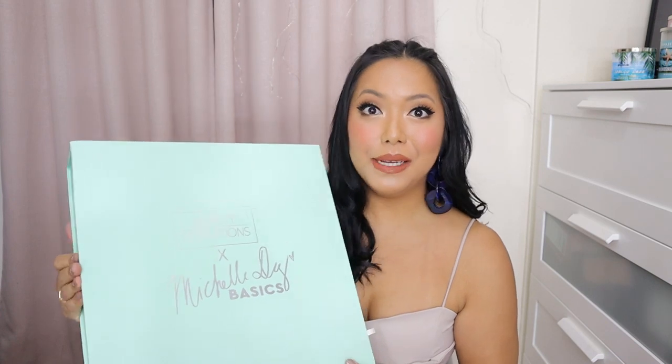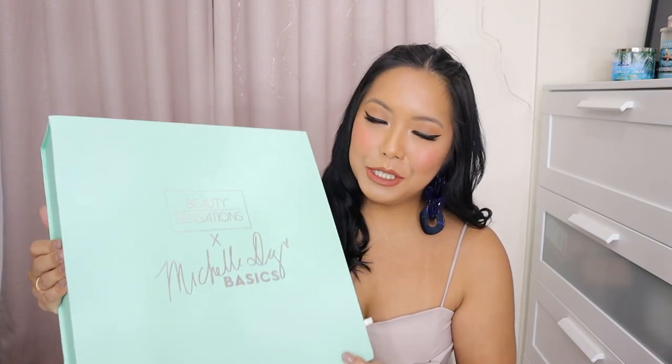Hi everyone! Welcome back to my channel. So for today's video, I'm finally doing an unboxing and a first impression review on the Michelle D. Basics Brush Sets and Sponge Sets. Michelle D. sent this to me a few weeks ago, but now I'm just getting time to make a video and I'm so excited guys.